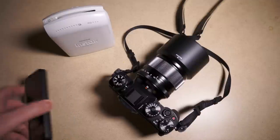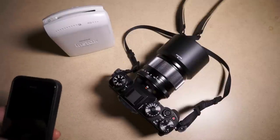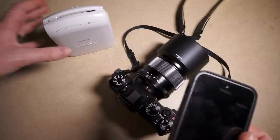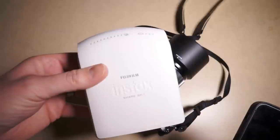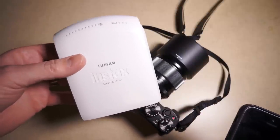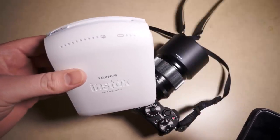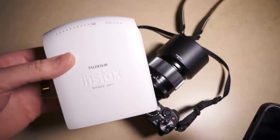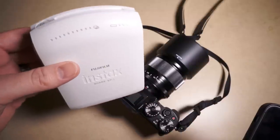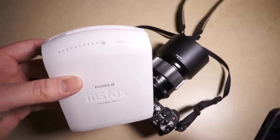I was going to print a couple photos I took recently using the Instax SP1 printer, and I thought it would be cool to do a quick video and discuss it. I got this a little while back — sometime in 2014 — I'm not sure exactly when, but I've had it for probably six months or more.